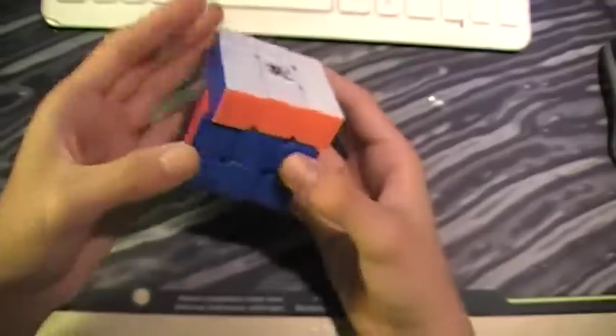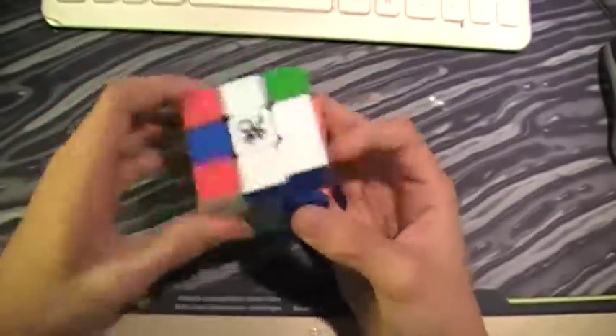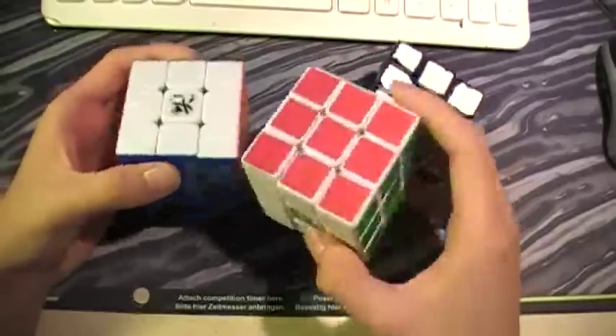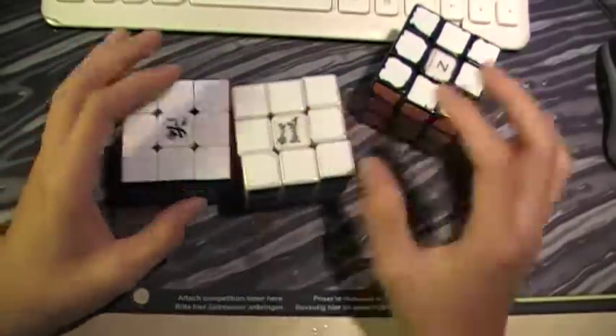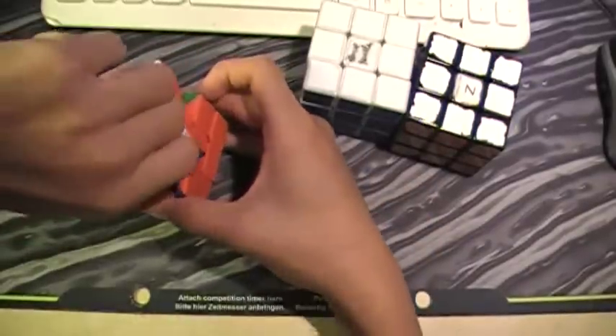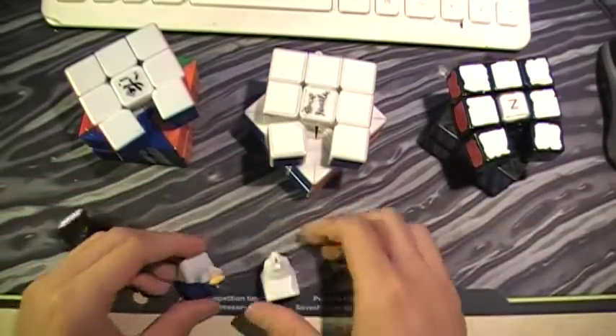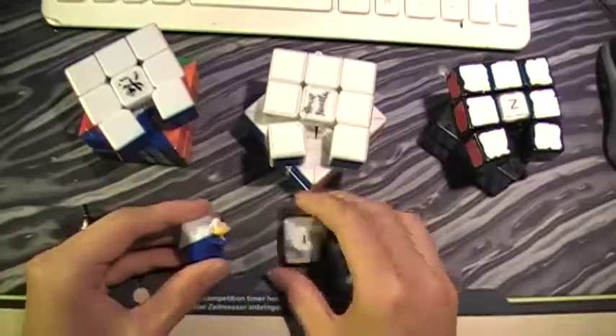The first impressions were very nice, and it's still pretty much the same now. The mechanism is different from the Xanshi and the Guhong. I'm going to compare it to the Guhong first since it's the one just above it — I'll zoom in.